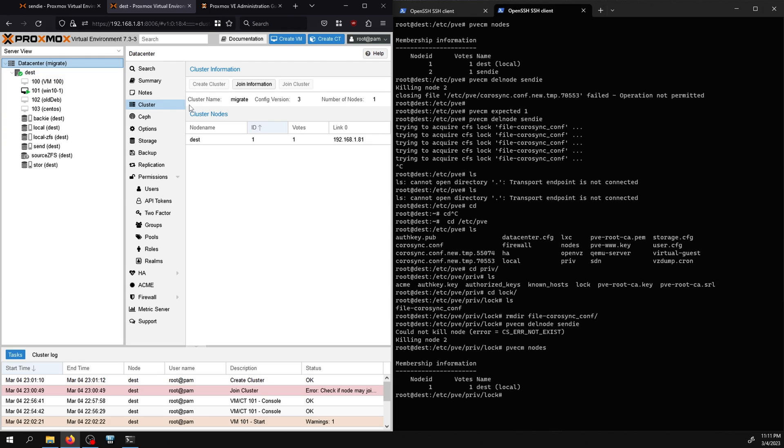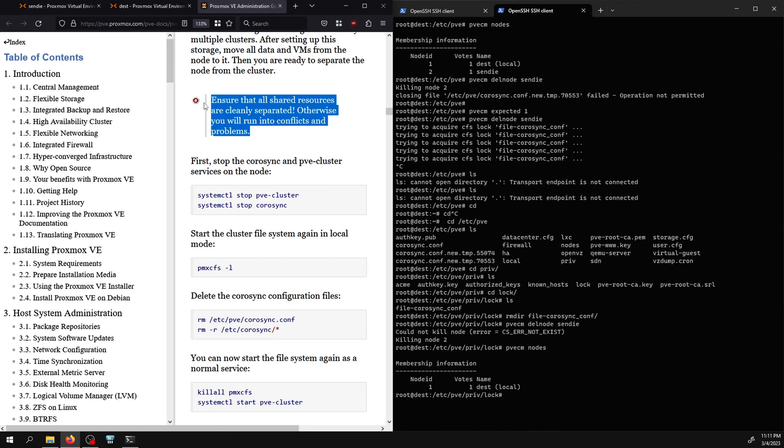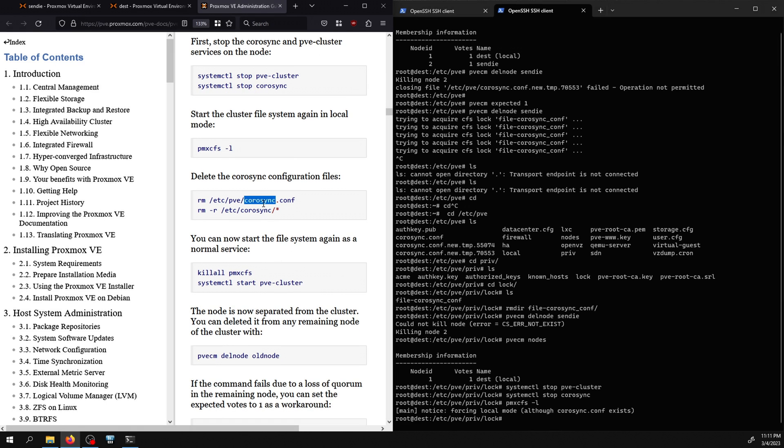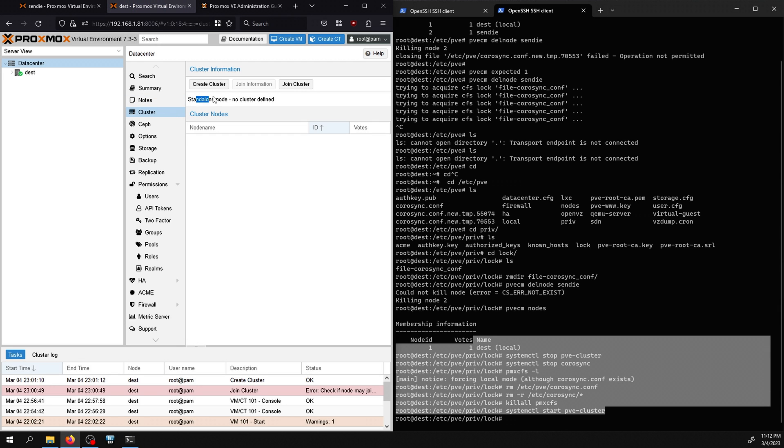If there's a lock file error I cd to /etc/pve, navigate to the lock directory, and remove the corosync lock file, then run the remove node command again. Running 'pvecm nodes' now shows only one node. If I want to return to a standalone system, Proxmox has a guide with commands to delete all cluster data and restart in local mode. After running those commands the management page shows 'standalone mode — no cluster defined', with all VMs and storage configuration intact.